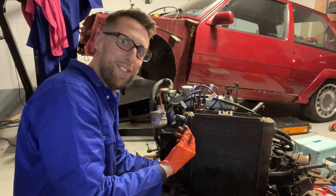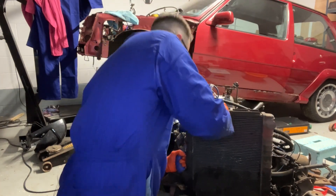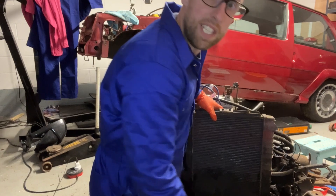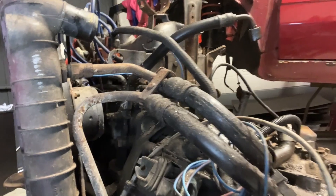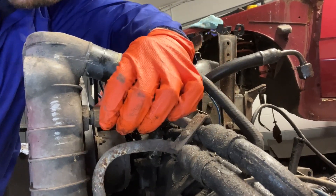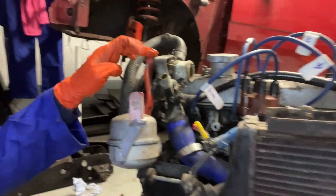I think I'm definitely going to need a new radiator. So the radiator was already pretty much there. If you look on the side here, there are a couple of tubes that I have to disconnect. I need to do this one, one at the bottom here. It was already quite loose in the first place. And then also the hose here, which connects the radiator to the water pump.